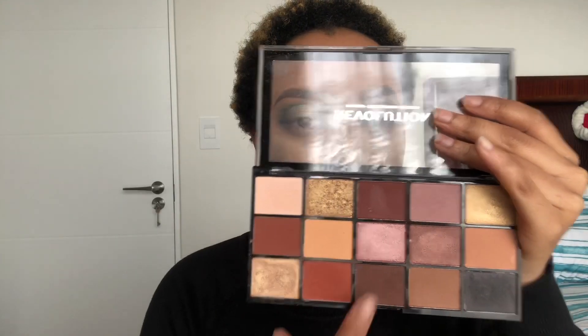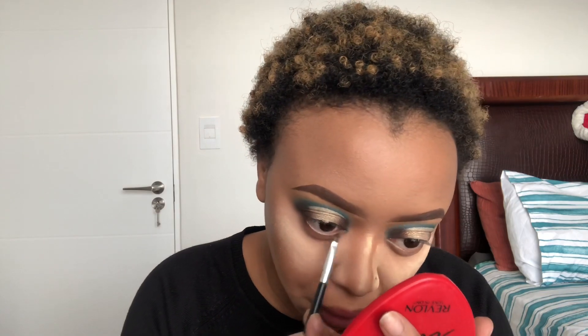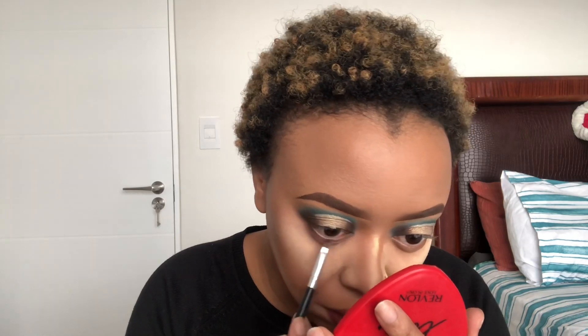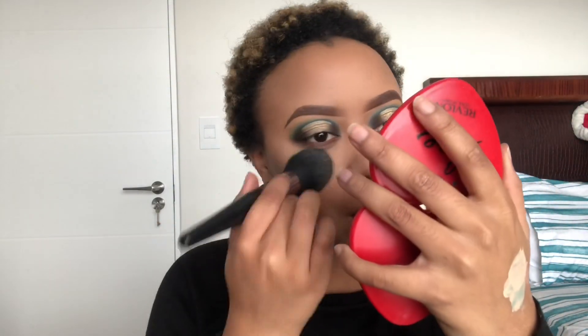For my under eyes I'm gonna use that brown shade and just blend it out. Then I'm just gonna take a brush and wipe off all that loose powder. My face looks dry, I know, but it's okay because you're still gonna set your face. This baking method actually doesn't work well for me because I have dry skin, but I did it anyway because I wasn't sure if the Revolution palette had fallouts or not.